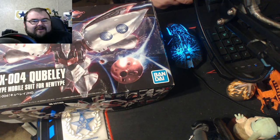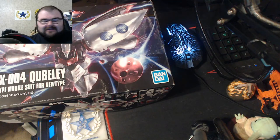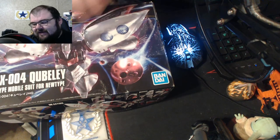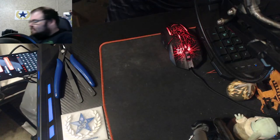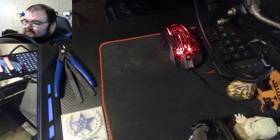All right, what is going on everybody? Welcome to today's stream. Today we are building the AMX-004 Qubeley. This is a prototype mobile suit for the new types from Zeta and Double Zeta Gundam.